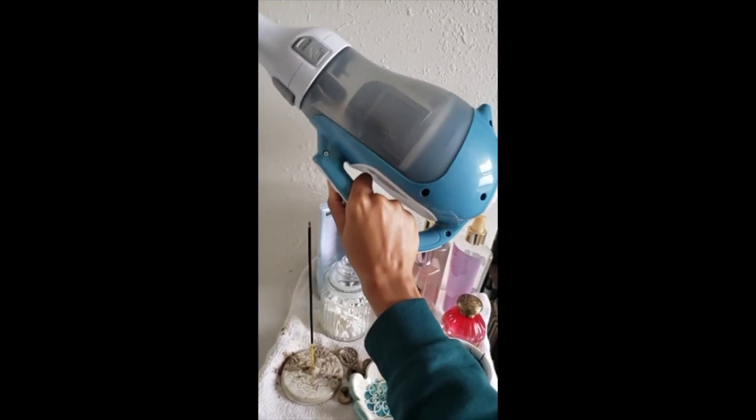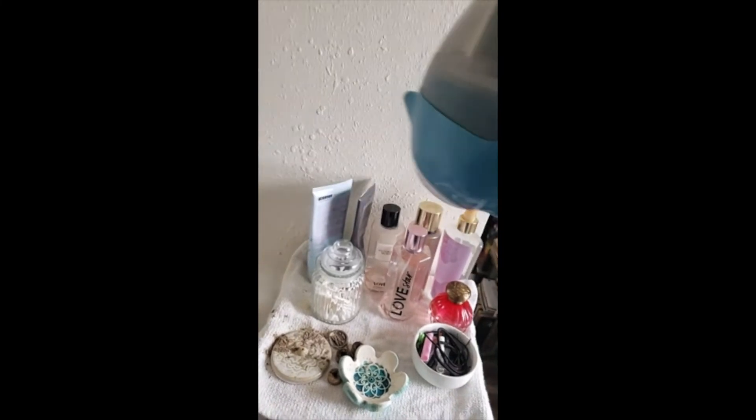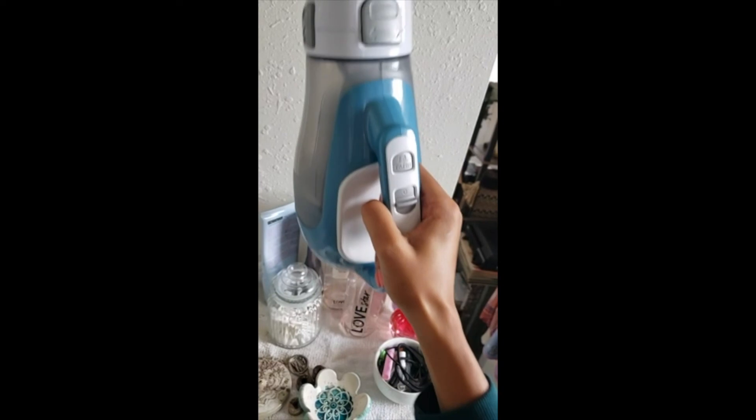It's about the size of like an infant, not too heavy. So yeah.